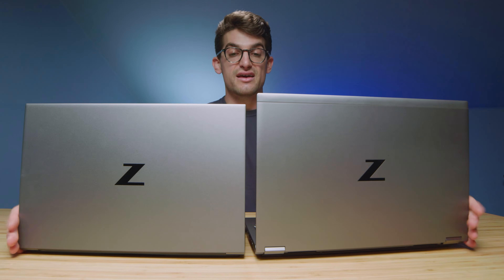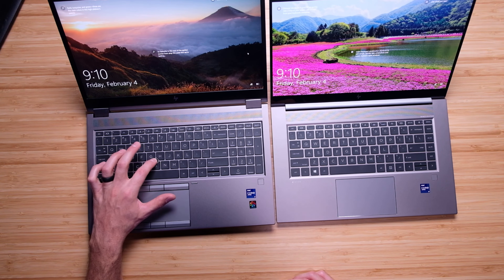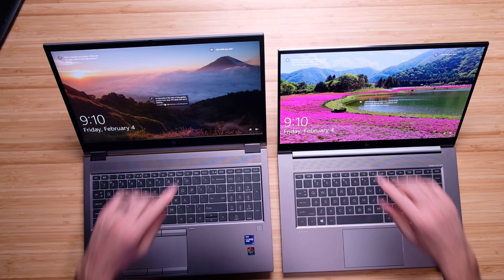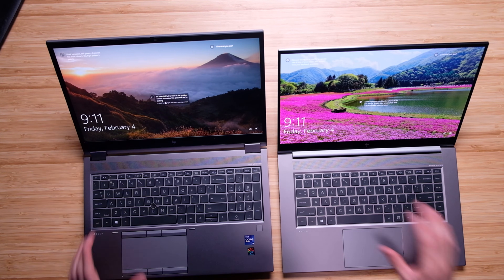Spinning them around to check out the keyboard deck and interior, you can see a very different hinge configuration, trackpad, and even a little cursor nub in the middle of the keyboard. The webcams are also very different — the Fury has a manual sliding cutoff switch where the Studio does not.